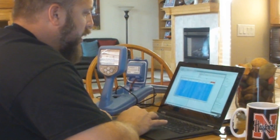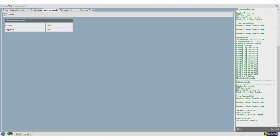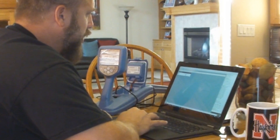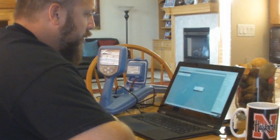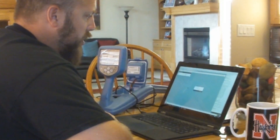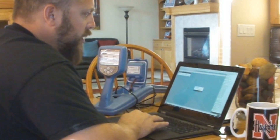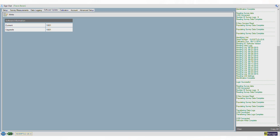RD Manager also allows you to update the software. You can see the current version running on this locator is 1000, and we can update it to 1001. Hit the button in the top left corner and it starts updating. When the data box in the center disappears, the update is complete — the unit is now updated to version 1001.